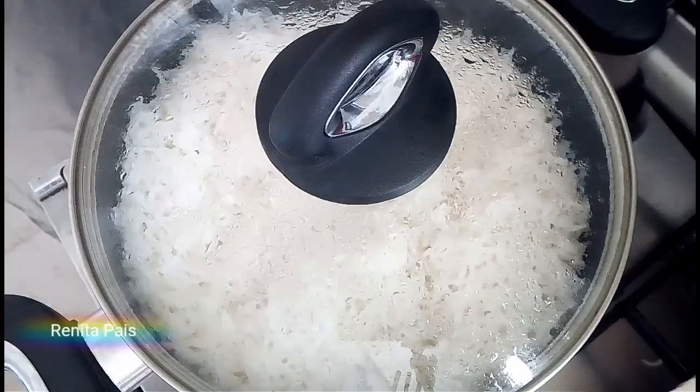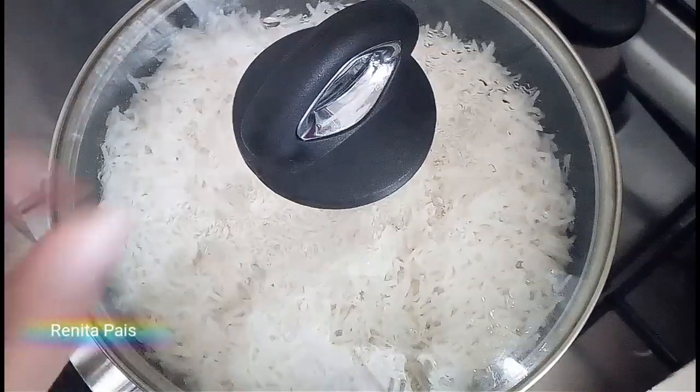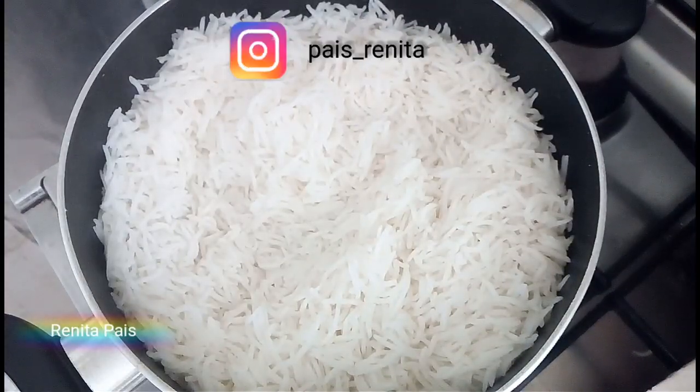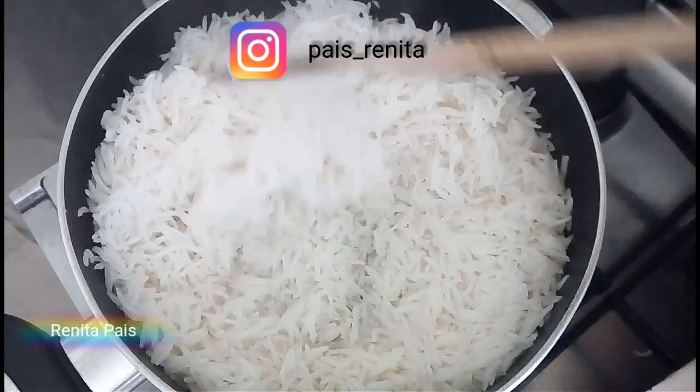Then turn off the flame. This rice can be served immediately. You can accompany it with dal or any kind of gravy. Basmati rice is very quick and easy to make. I hope you found this recipe useful and will try it as well.